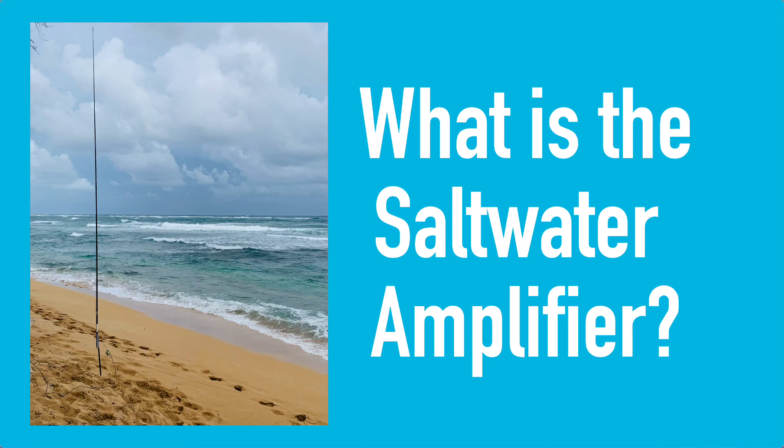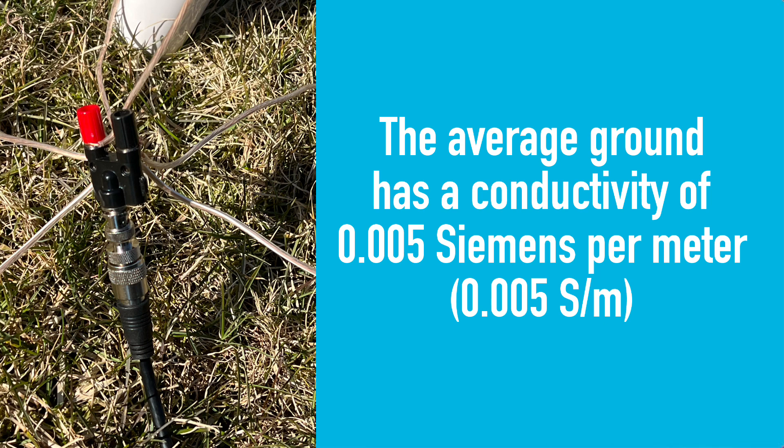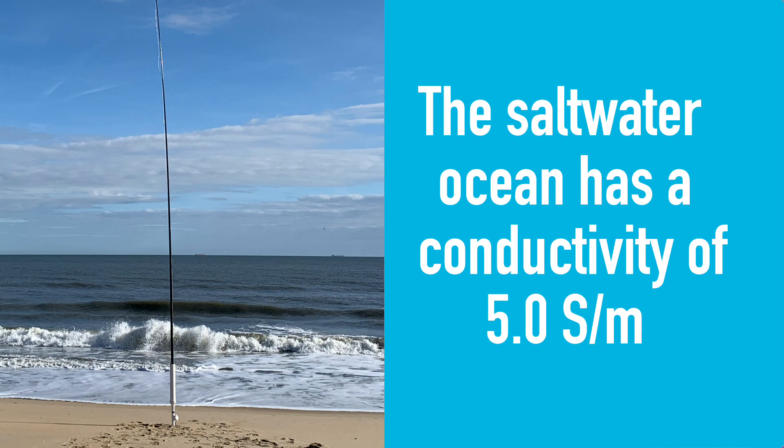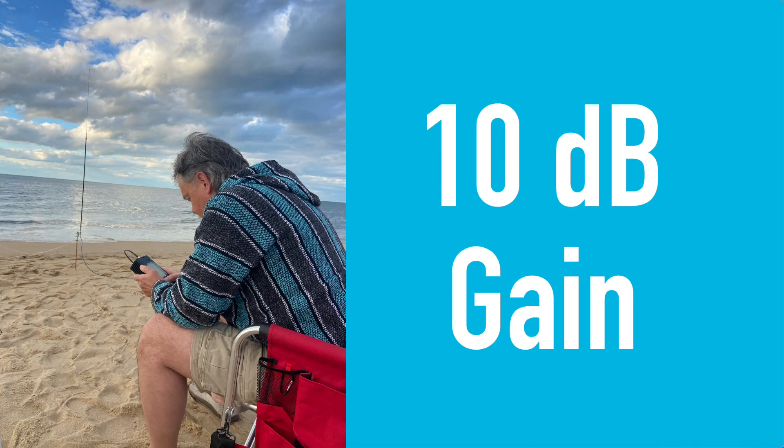So what exactly is the saltwater amplifier? Well, it's not really an amplifier at all. It's actually the difference in ground conductivity near the sea, which leads to an increase in antenna gain. The average ground has a conductivity of just 0.005 Siemens per meter, but saltwater ocean has a conductivity of 5 Siemens per meter — that's a factor of 1,000. And with that factor, that gives you about a 10 dB gain when you're operating by the ocean. This isn't exact, but there have been a lot of people that have modeled and tried this and kind of proven this to be somewhat what it's all about.